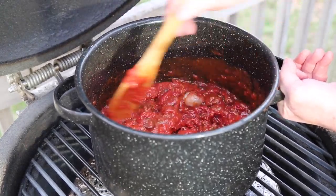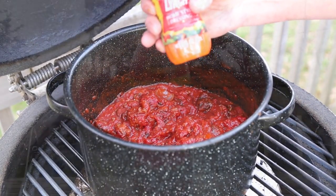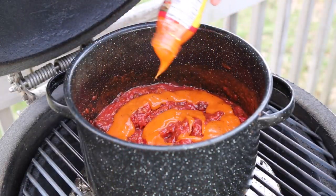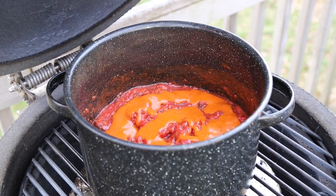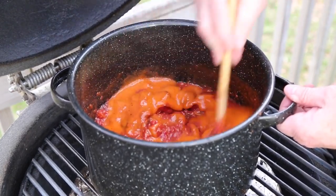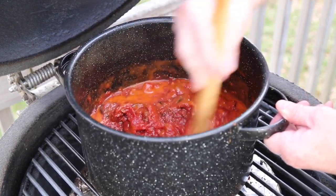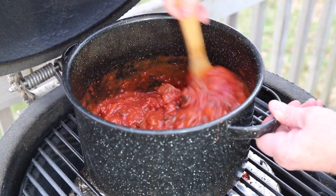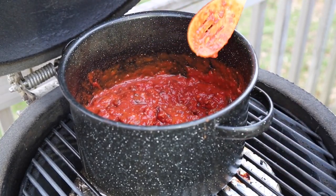A secret weapon: Dorothy Lynch. I'm going to go with about a third of a cup to begin with, preliminarily, but I think I'll probably be adding more later — it's just too good. Some of you may be asking, is Dorothy Lynch paying me for all these endorsements I've been giving them lately? Short answer is no, they're not — they're probably not even aware I've been doing this. Just a great product that you've got to have.